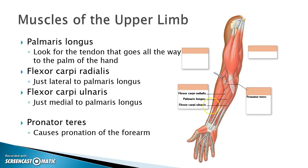As we move into the lower portion of the arm, the first one I find is the palmaris longus. I'm looking for the tendon of the muscle that goes all the way straight down to the palm — that's this muscle right here, palmaris longus. On either side of that I have flexor carpi radialis and flexor carpi ulnaris. The radius is the bone on the thumb side; the ulna is the bone on the pinky side. These flexor carpi muscles perform flexion at the wrist.